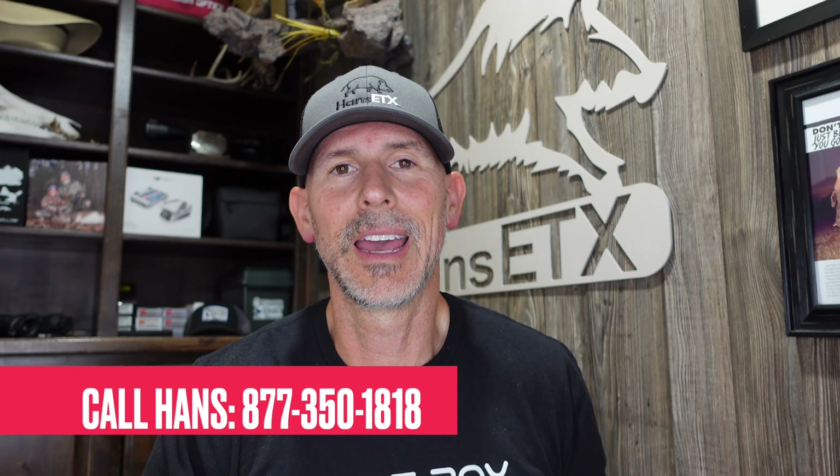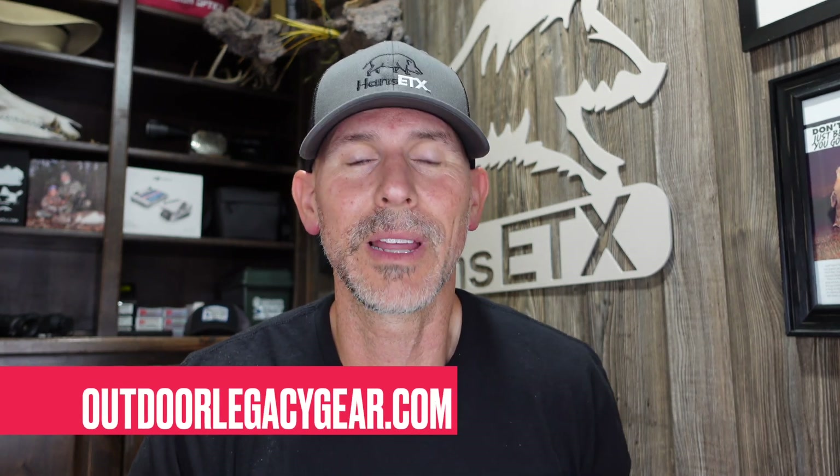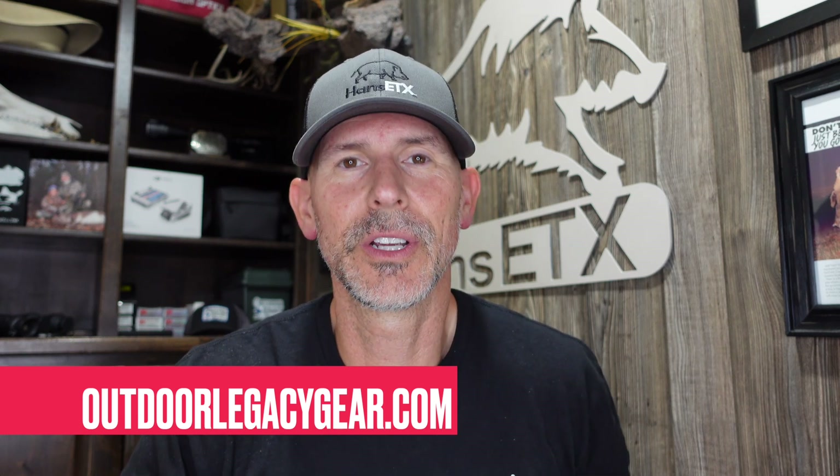This is the InfraRay Outdoor Bolt TX60, available right now at OutdoorLegacyGear.com. Call me at 877-350-1818 if you want to talk about whether this is right for you — maybe it is, maybe it's not, and we'll find out together. We appreciate you. Thank you for watching the show. If you want longer-form discussion, check out the Late Night Vision Show podcast at LateNightVisionShow.com — we're on episode 326, which also covered the Bolt TX60 review. Thanks so much, call us if you have any questions, and we'll see y'all soon with the next scope review.